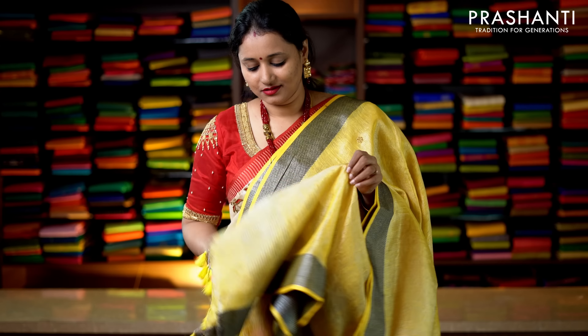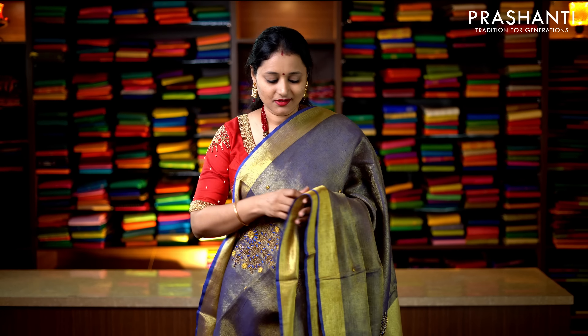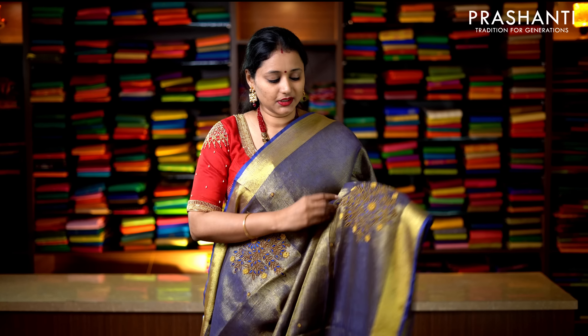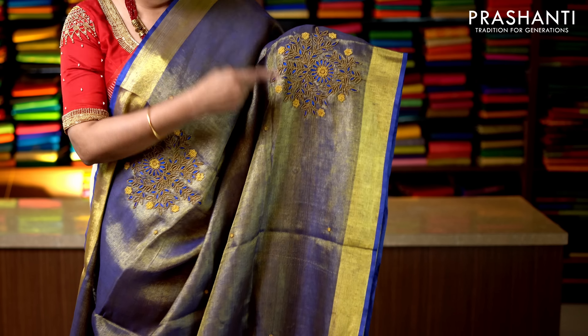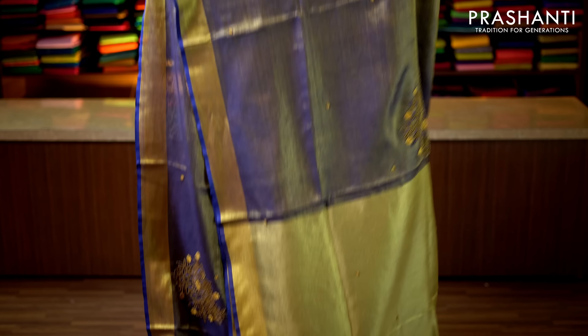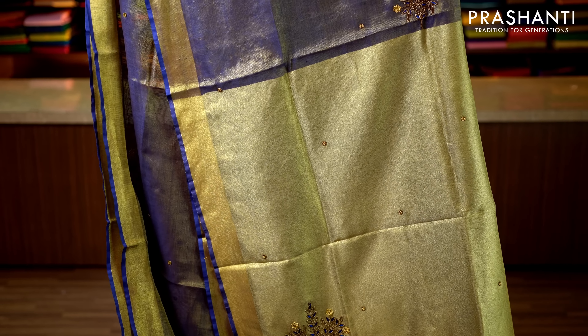This one is pink tissue linen — a very pretty color with beautiful hand embroidered floral motifs running throughout the body with kadi zari borders on the sides of the saree. This has got an embroidered pallu and a running blouse in tissue. Priced at 2960.